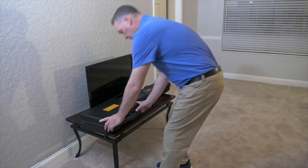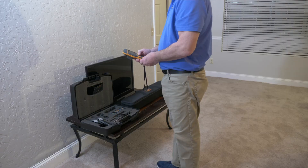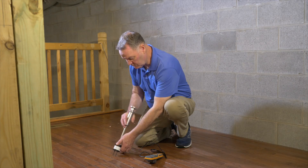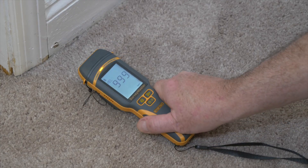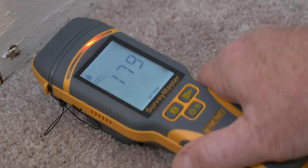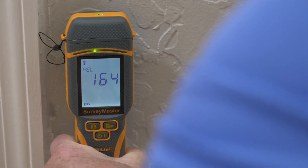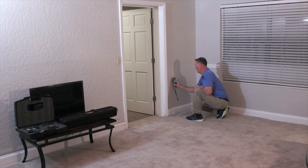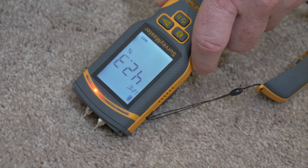Now we're going to use the Protometer Flood Kit to do another assessment. This comes with the Protometer Surveymaster together with a range of accessories and a handheld hygrometer. First we'll use the non-invasive mode in the same area we did with the Reachmaster to assess. It's important to pick up the meter and place it and understand the full extent of the flood. We can use the non-invasive mode on the wall and baseboards as well. However, to quantify readings it's preferable to use the pin meter.